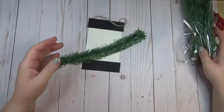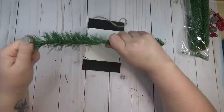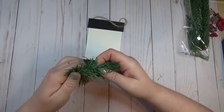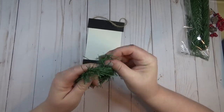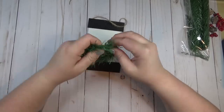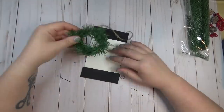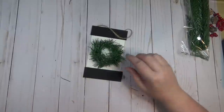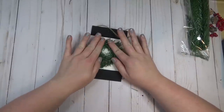I decided to create a mini wreath using one of the garland ties for the center of the banner. Since these have wire running through them, it's really easy — I fluffed it out, wrapped it around my fingers a few times, and twisted the ends in.